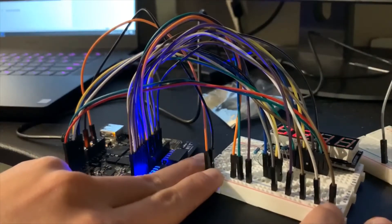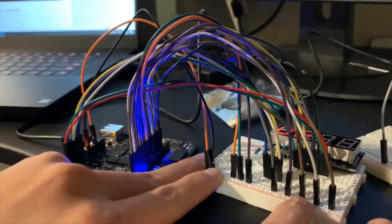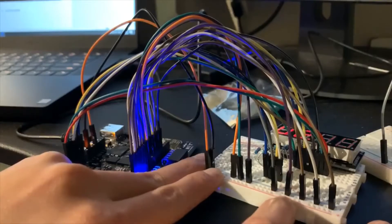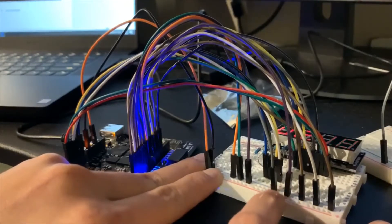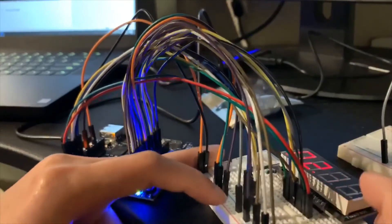Then I have inputs here — input zero through seven. The first one is a down button, the second one is an up button, this one is set hour, this one is set minute, and this one is military time.